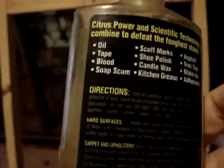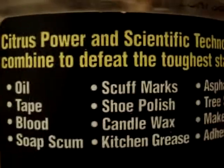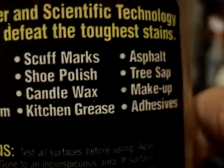So just a quick tip for display purposes — get Goo Gone, it's awesome. Citrus power and scientific technology combined to defeat the toughest things: soap scum, scuff marks, whatever. It's good stuff to have if you're a customizer or just someone who wants to keep their box clean for display. And there it is — it's back to normal, perfect condition. I did that with a couple of other figures and it worked. Get Goo Gone. Peace.